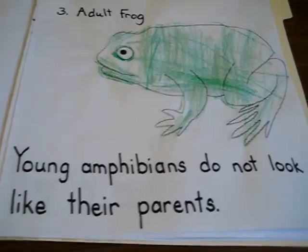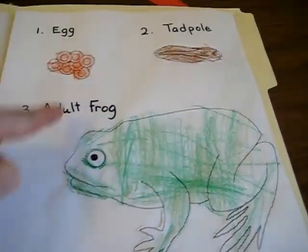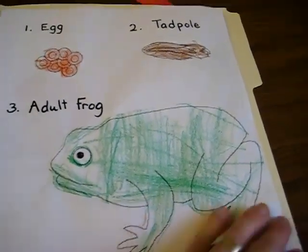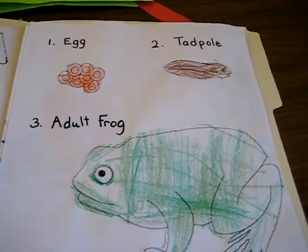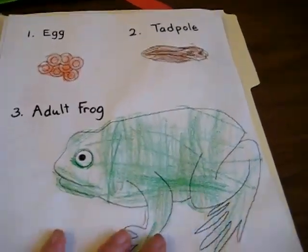Young amphibians do not look like their parents. So we found the little life cycle of the frog and put that together. You can also play little puzzle games and find out — put them in the right order. You can Google that.